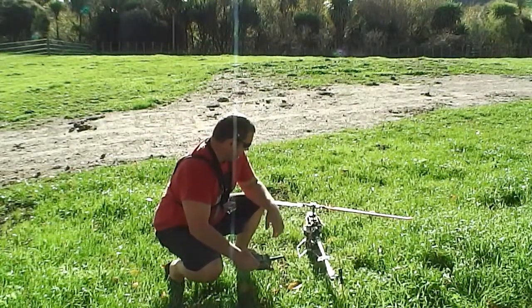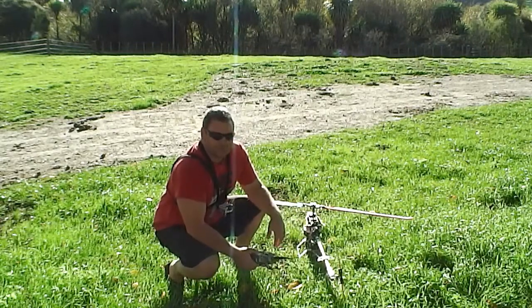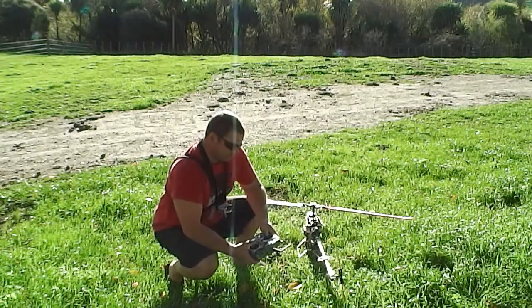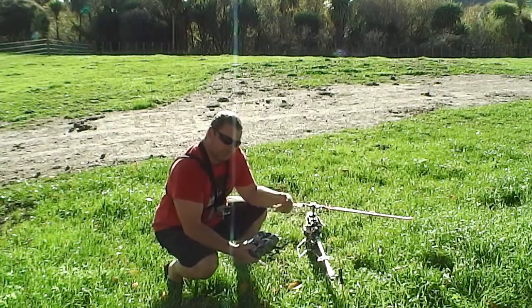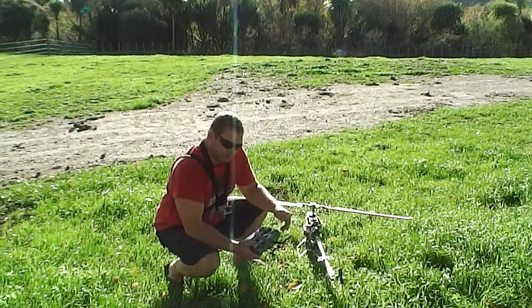Hey guys, Wester here. I'm going to give you a bit of a rundown — I'm certainly no expert — on take-offs and landings and what you should be doing with your sticks, and what to look out for. Then we're going to start doing tail-in orientations and then start working towards left and right, nose right and nose left orientations and on.